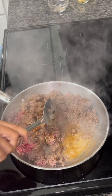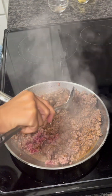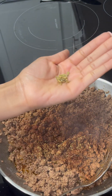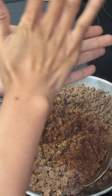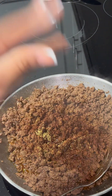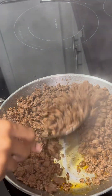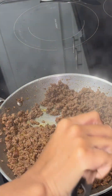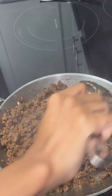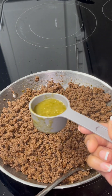I did end up adding more seasonings — just make sure you taste your food as you go. I added in a little bit more paprika, cumin, and Mexican oregano. You do not want to add too much salt to your food, so just gradually add your seasonings. I gave you guys measurements, so if you need more, just add more, but not too much salt because you don't want your food to be salty.